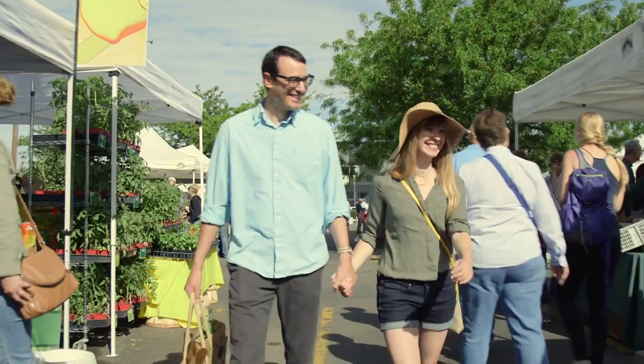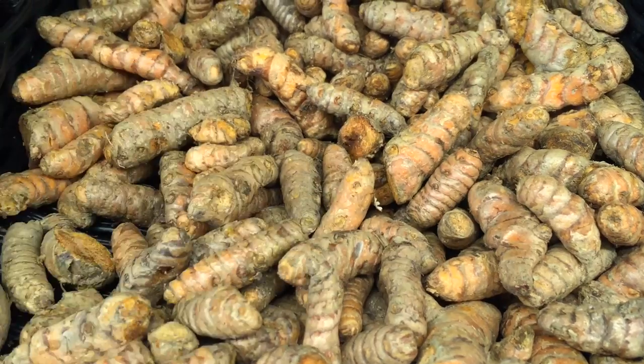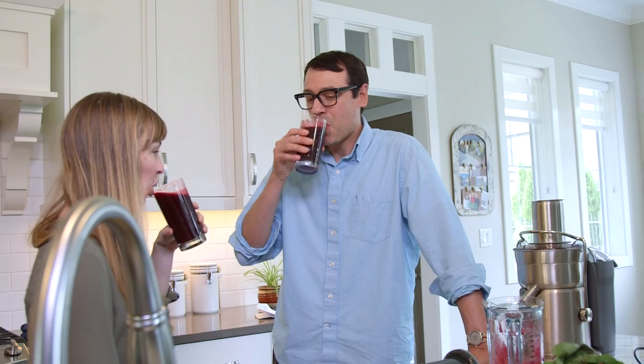You're at the Saturday market and you get the idea to juice. You pick out your fruits, your veggies, your roots, pay for them, take them home, wash them, peel them, chop them, juice them, drink it.